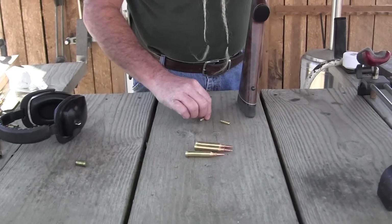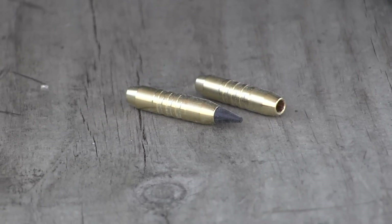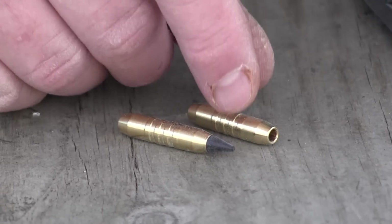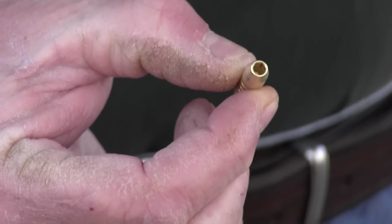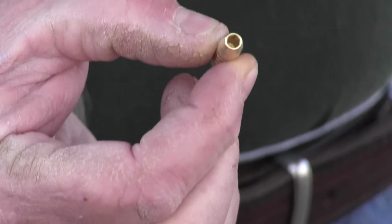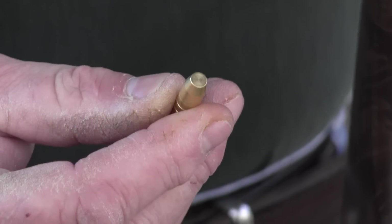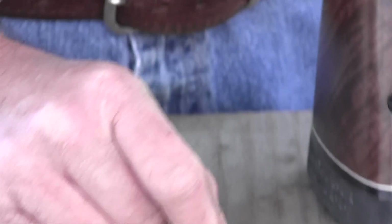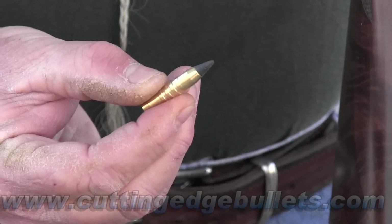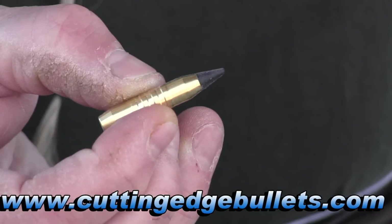There's another bullet I want to talk about. If you can zoom in on these — these are from Cutting Edge Technologies. They're machine-turned bullets with four driving bands. They're solid homogenous bullets and you can load them either direction: with the large hollow point forward as a hollow point bullet, or turn it around and load it as a solid for deep penetration with a nice flat point. On the hollow point end they have little tips you can insert to give it a better ballistic coefficient for long-range shooting. So it gives you three loading options for that bullet.